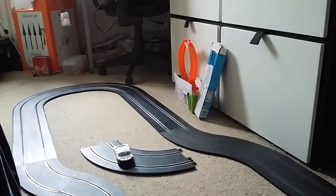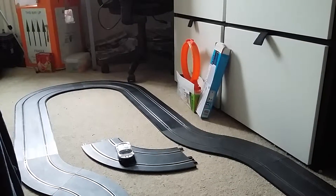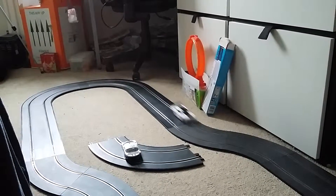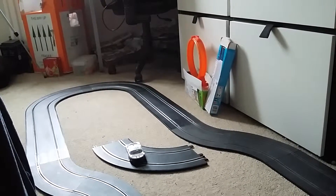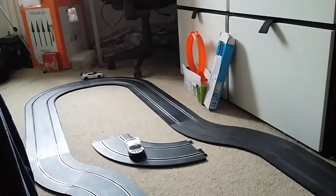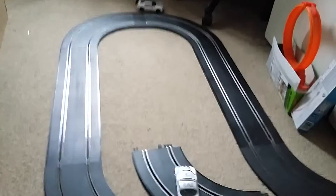Hello everybody, today I am recording the 6th weekly vlog, I believe it's the 6th anyway. Today I have a Scalextric set up being filmed on my new Samsung Galaxy A3. There you can see it stalled off because that's the start track, and to be honest it's very slippery and it doesn't work too well.